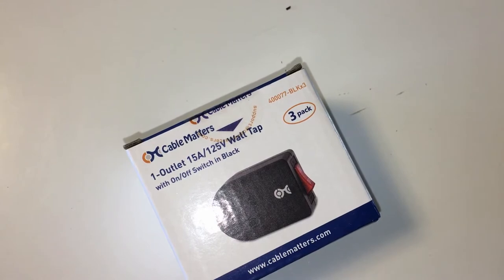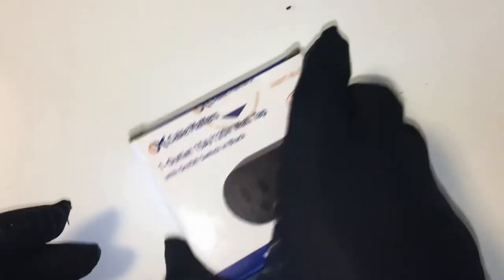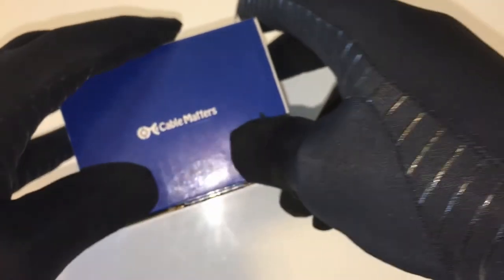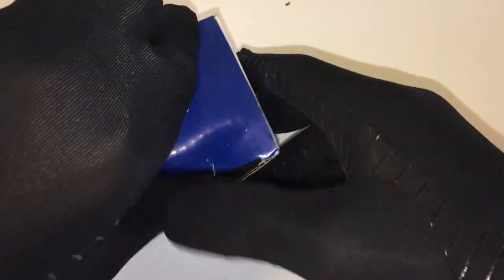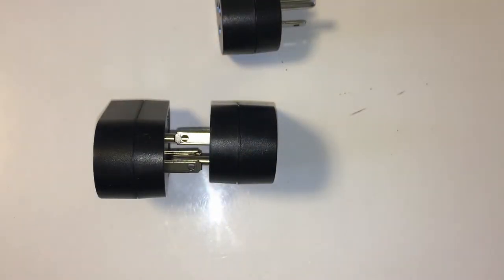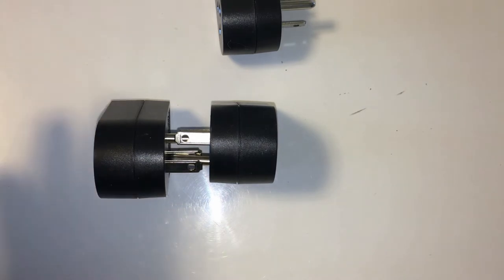Cable Matters costs $9.99, purchased on Amazon. The Amazon link is: https://www.amazon.com/gp/product/B07QKPBZX1/ref=ppx_yo_dt_b_s_in_title_o04_s00?ie=UTF8&psc=1. This is a single outlet switch with power switch.